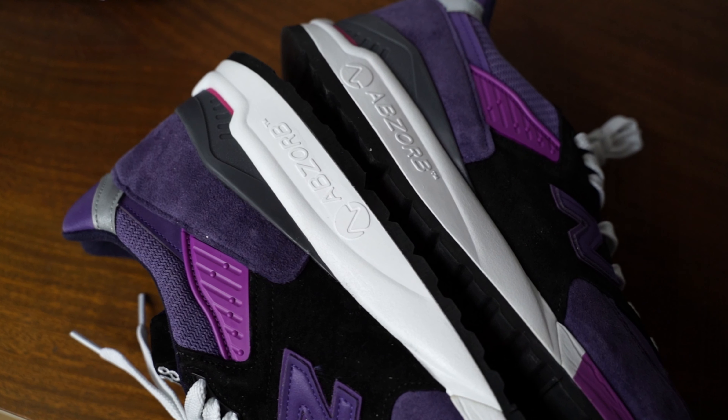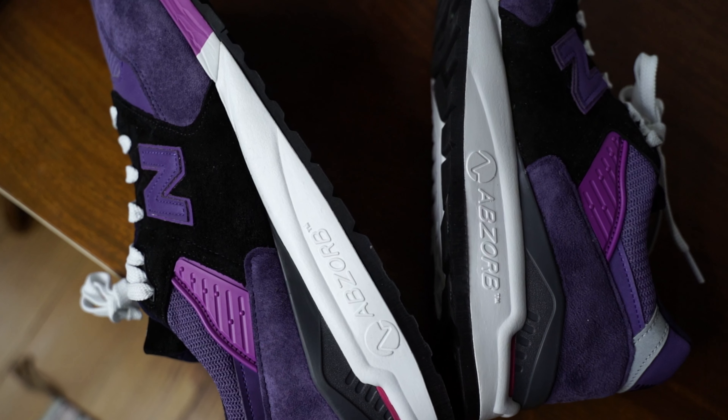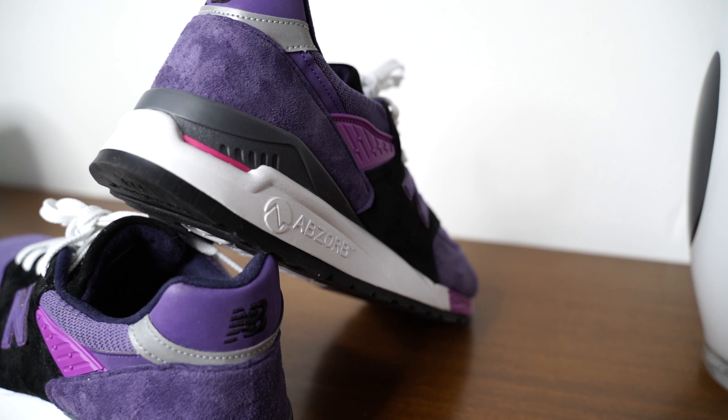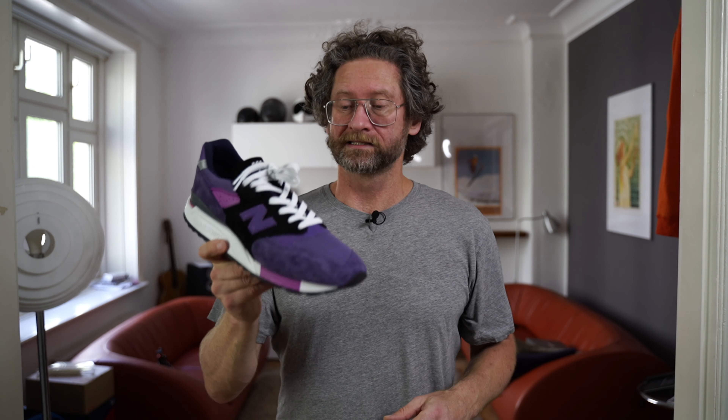They went on sale on END Clothing and they were gone, and I regretted not having picked them up back then. They reappeared on the website and that's why I got them. This is actually the second pair I bought — I was not really happy with the first pair because both shoes were cut a little bit differently, and that just drives me crazy. I cannot stand that.